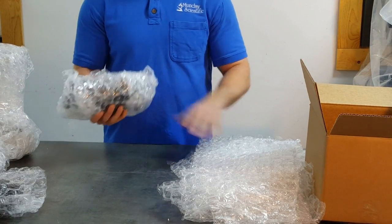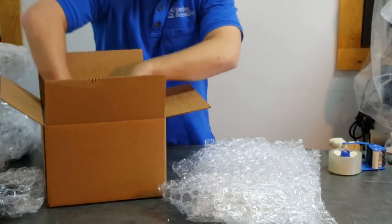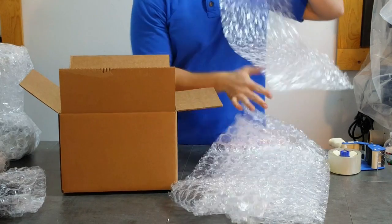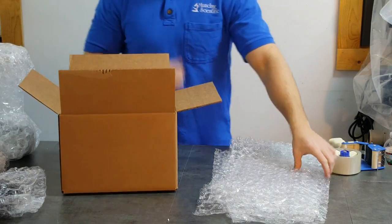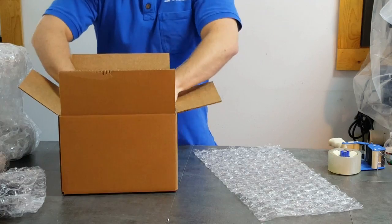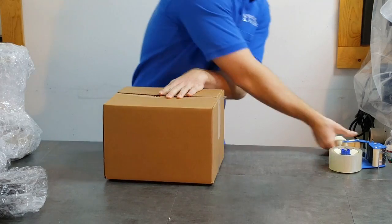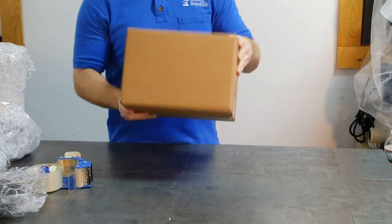You also want to double box the head. Again, a 12x10x8 is a very good box. Line the bottom with bubble wrap or foam, whatever you have available. Place the head in the box and secure with the rest of the bubble wrap. It's very important for all parts of the microscope when packing that you want them to not be moving during shipment. Once the box is full of bubble, close it up and tape it. Give it a little shake to make sure nothing's moving around in there.